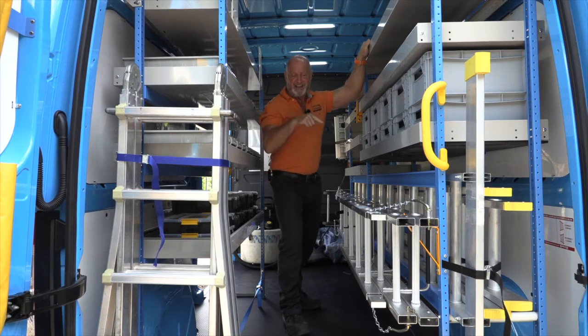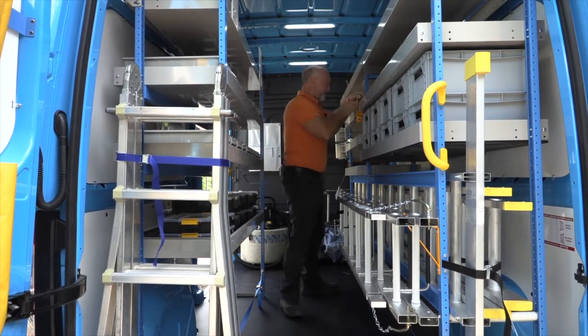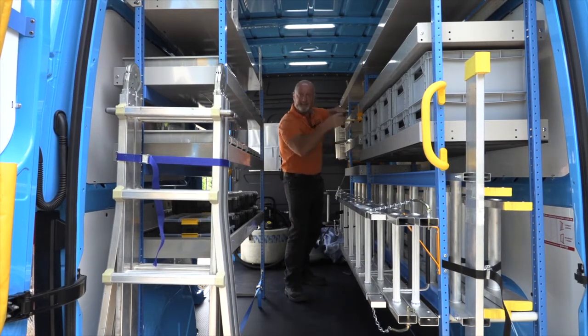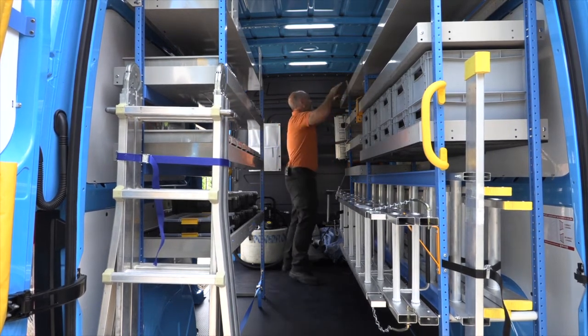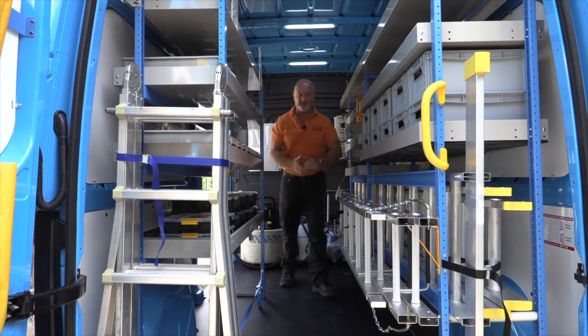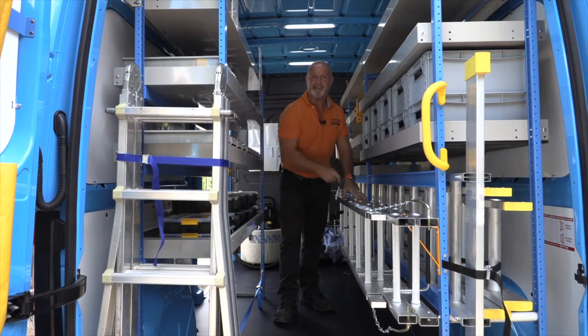When you're vertically challenged like me and can't reach from outside, we've even got a step so you can get in the vehicle and put the long lengths in from there. The last little bit is closed in so you can tuck them under for more stability.